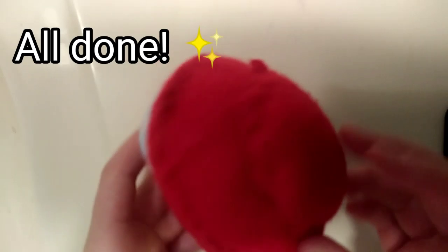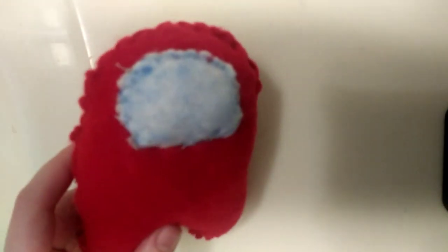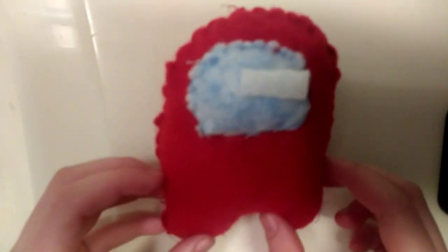And then you're finished! I think this is super cute and really fun to do. One more thing you can add is highlights to the little glasses. Thank you so much for watching guys, and we'll see you later — bye bye!